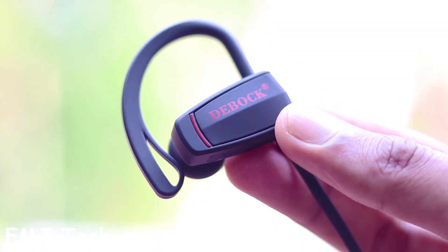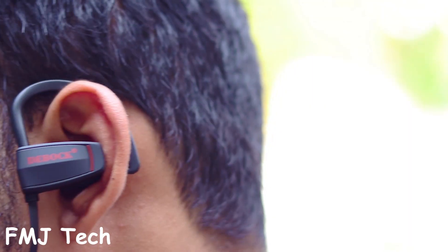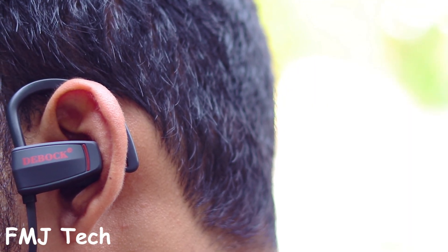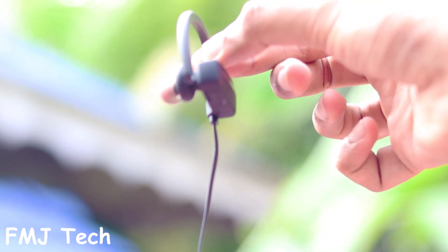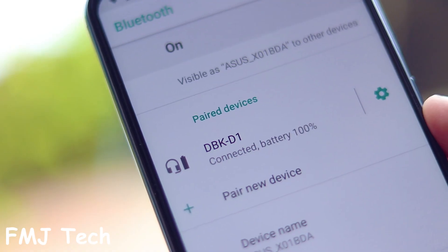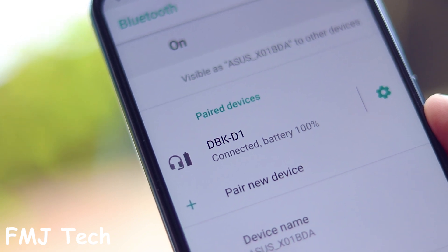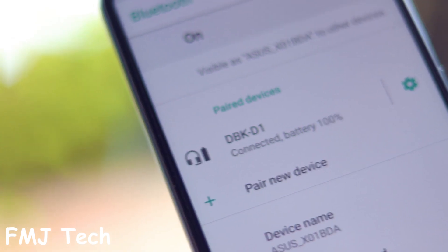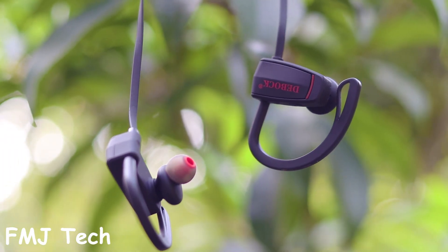The main highlight of this design is the comfort — it fits perfectly on your ears without falling off while running or working out. The flat cable makes it more durable; I only prefer flat cables. You can also see this earphone's battery charge on your smartphone after connecting over Bluetooth, which is a very useful feature.